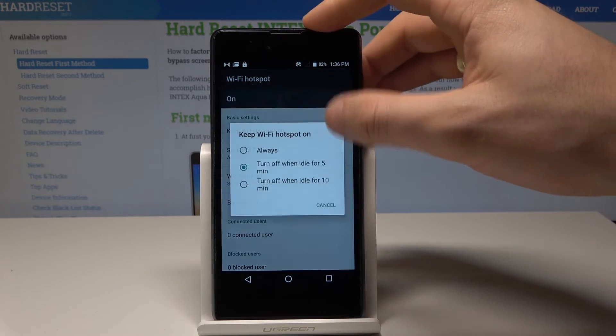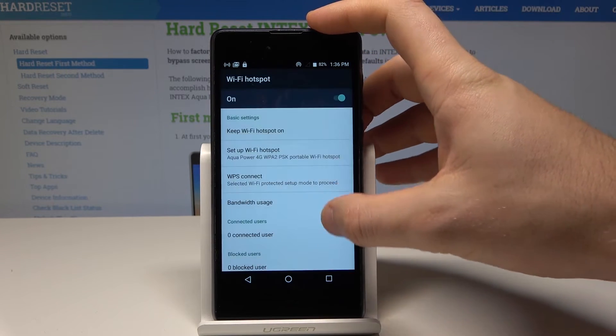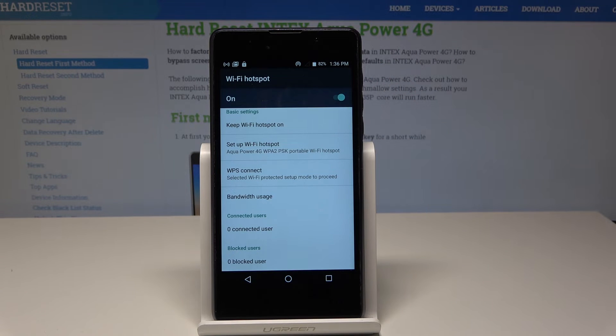Here you can also keep the Wi-Fi hotspot active for an exact period of time, and you can also view the connected users and blocked users.